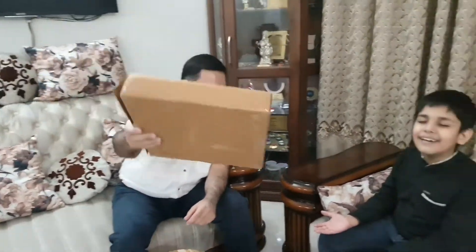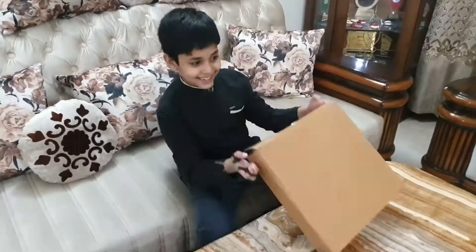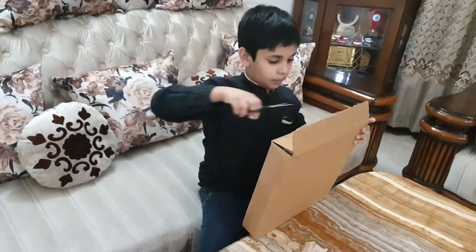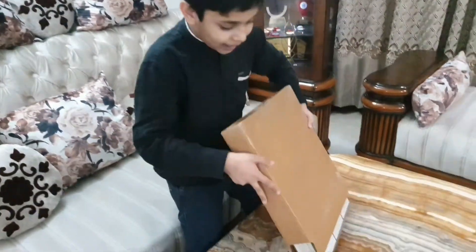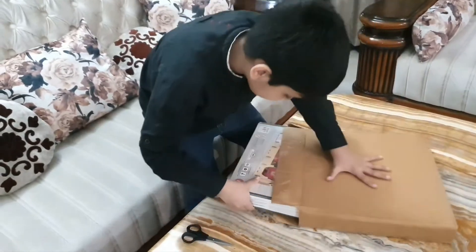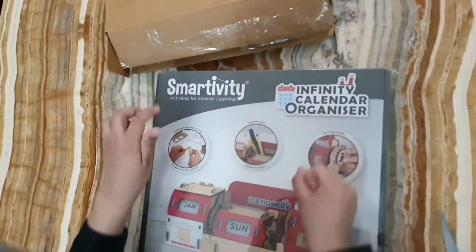Close your eyes and here is the action! Let's open the box. Wow — Smartivity Infinity Calendar Organizer! Wow.